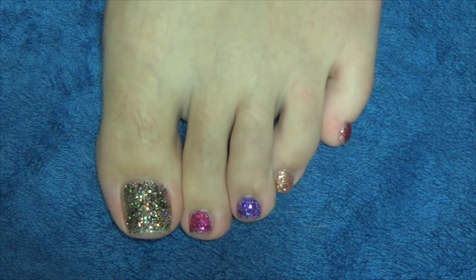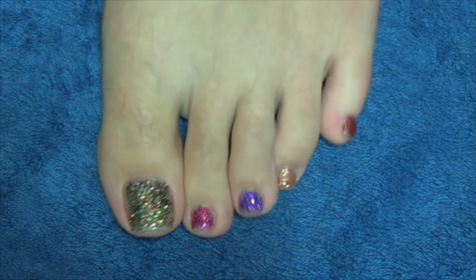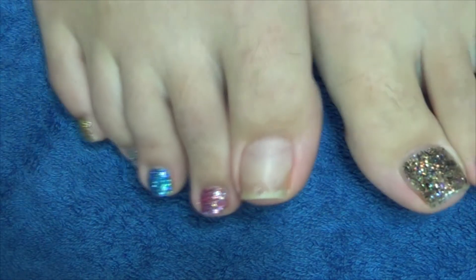Hi guys, I'm going to be showing you how to do these rainbow gel toes. I've picked a different color for each toenail as you can see there.